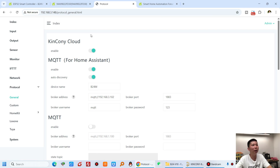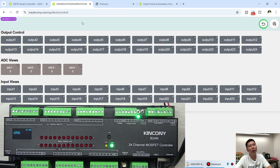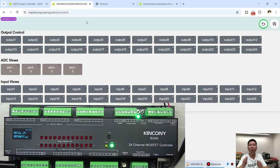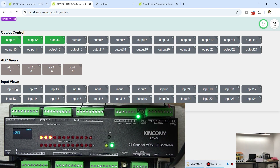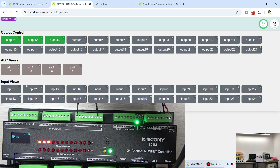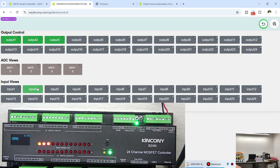I have enabled the Kinkone cloud server. You can see the Kinkone web service — using a web browser on mobile or computer, you can visit this Kinkone web page from anywhere via internet for remote control. I can turn on relay 1, relay 2, relay 3 — you can see three channel outputs have been turned on. The input state is also fed back from the device over the internet.